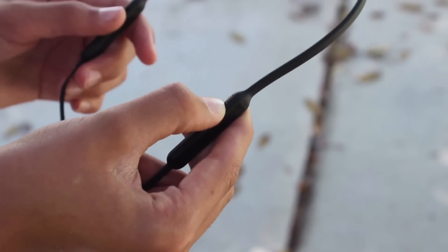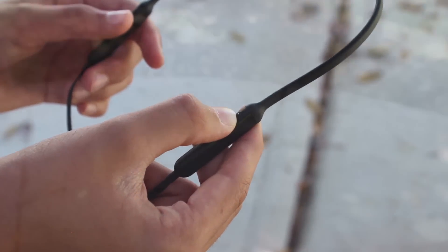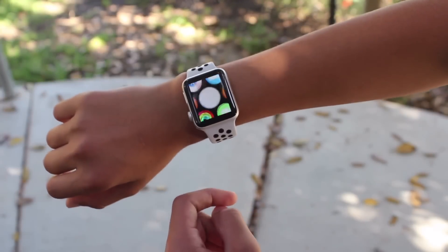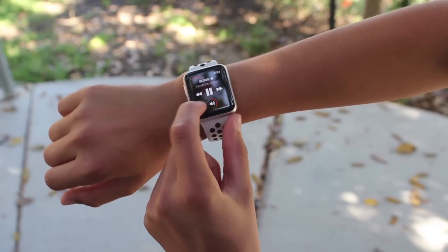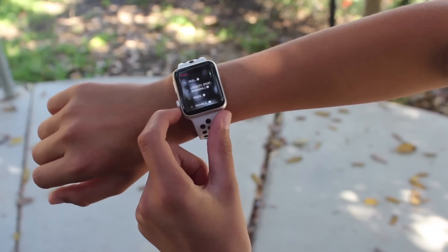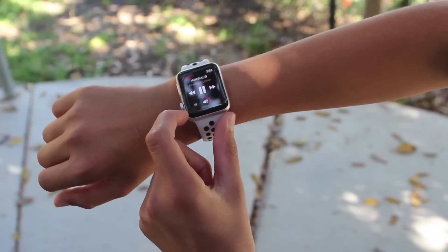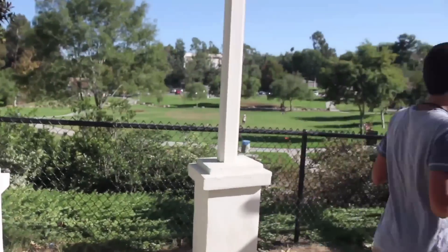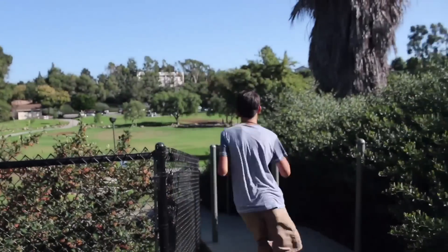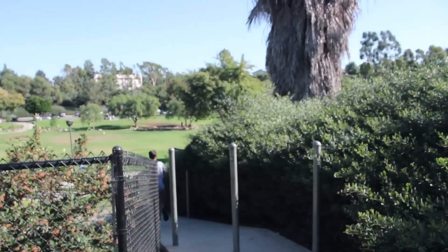With the cellular Apple Watch, you can now stream music with your Bluetooth headphones. Since we don't have the cellular, I downloaded some music and ran with it. It's actually really nice to not have your phone. There is also an option to download the music if you don't want to use your data. I really enjoy Apple's running app because you can pause and waterlock your Apple Watch if you're going through water or it starts raining.